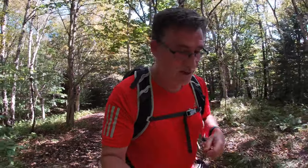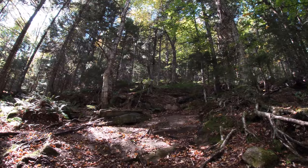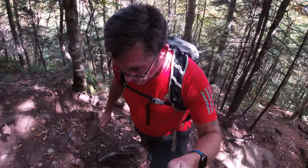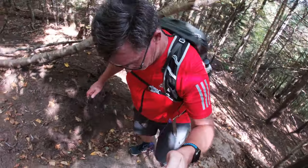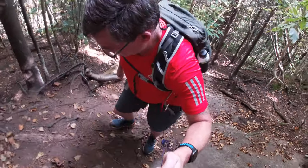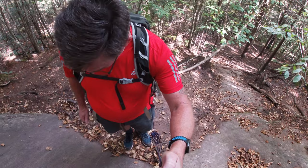All right, back on trail again — only like a two-minute break. Get some drinks real quick. I hear some people up ahead. There's a little steep scrambling up here. That was a little bit fun. If you're prepared, you'll be all right. Don't slip or you'll end up sliding down the mountain like these trees.